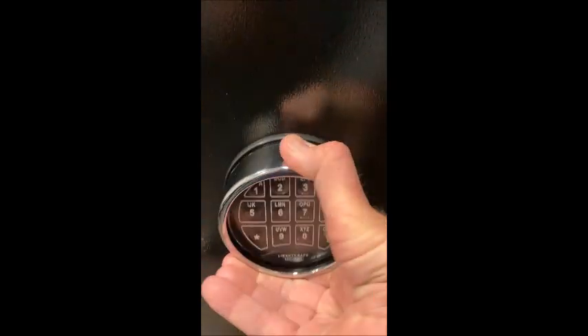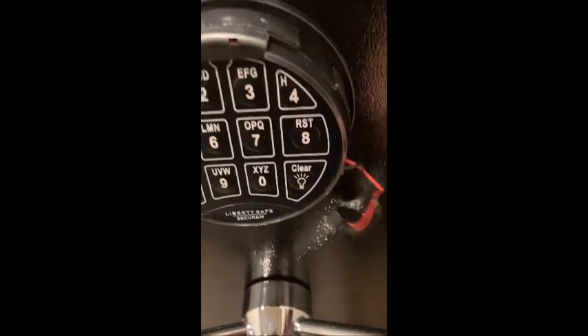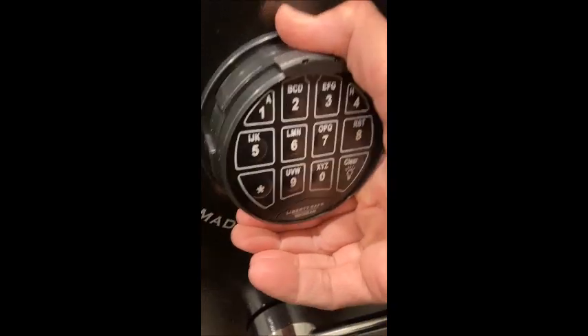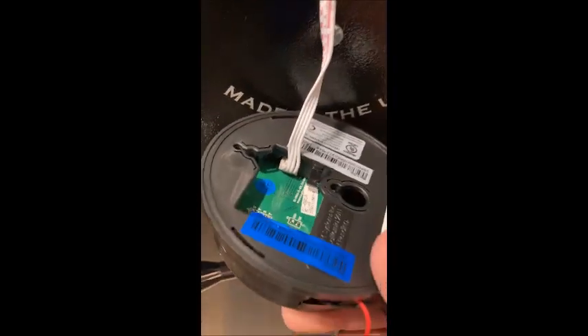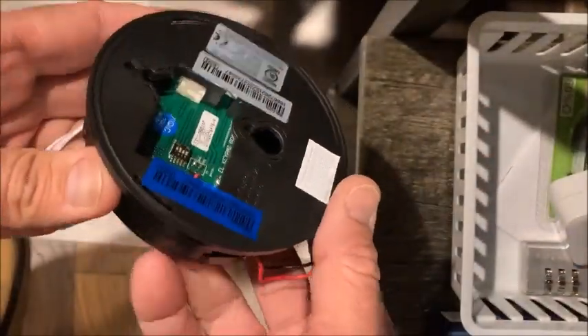Removing the keypad is very simple. Take off the chrome cover, then the battery sits in the side — take that battery out. On this particular safe, you remove the keypad by pushing up and it comes off the two screws, just like hanging a picture. The keypad is connected with a telephone-type cord — push down the tab and pull it out. It's not super easy with big fingers, but just push down the tab and pull it out.